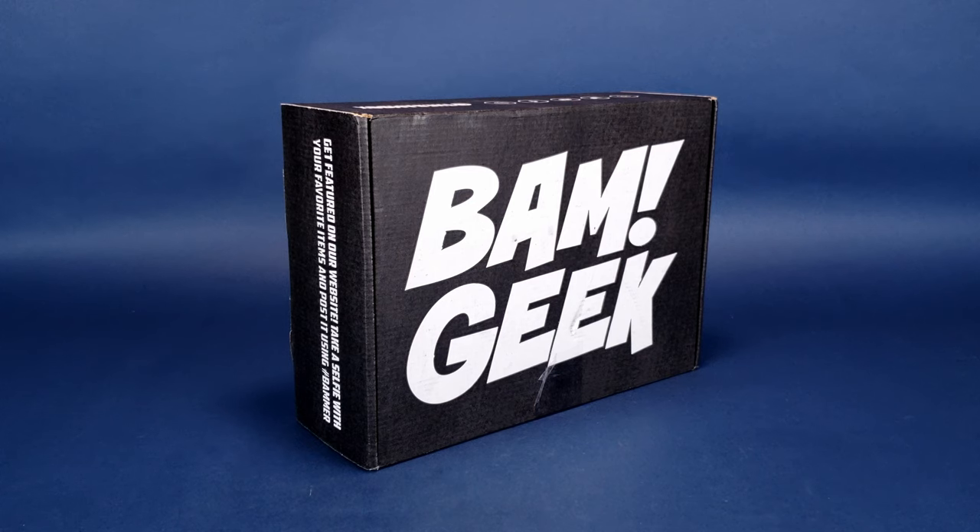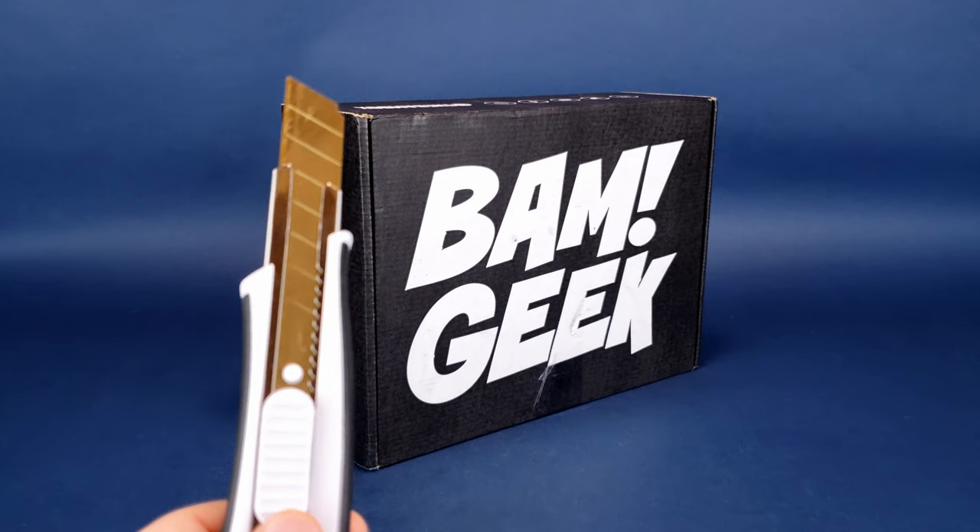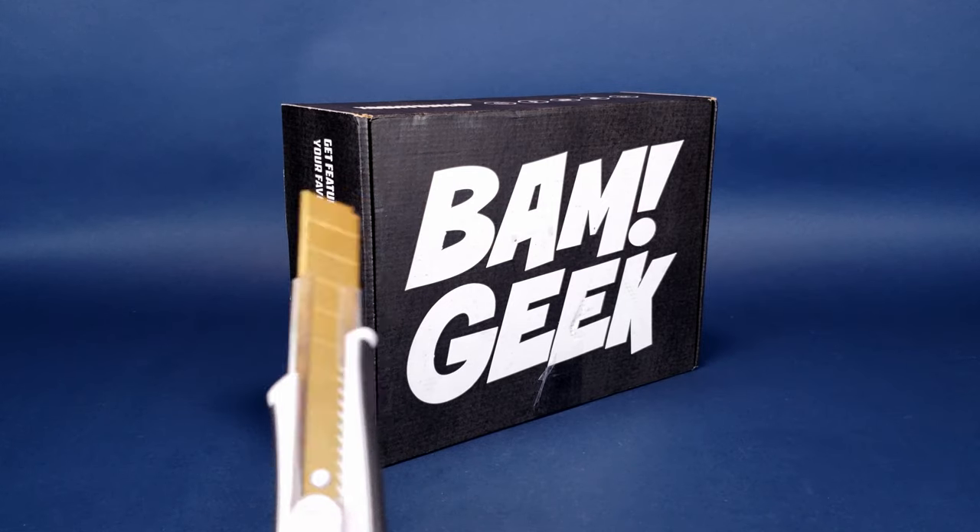We're going to go ahead and open up the newest BAM Geek box, and to do that I'm going to have to reach off to the black hole. Yes, people have been asking where the black hole is — the black hole has now returned. I'm looking at him right now, he looks smaller, like he's been working out. I'm reaching out into the black hole to pull out my trusty knife, and we're going to go ahead and open up the box. Meet Chet Cuttington the third!